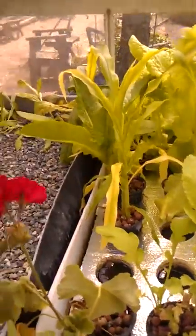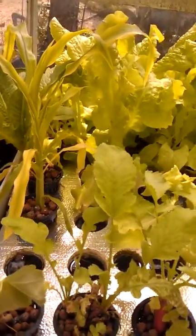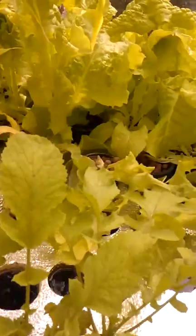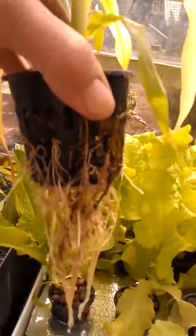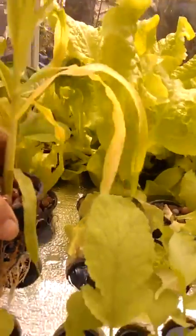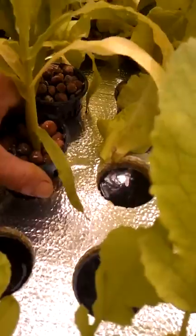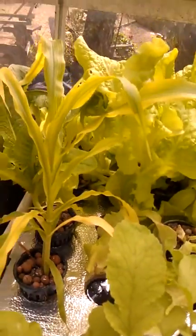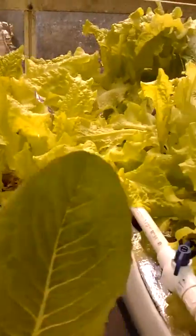If you look at the previous video, you can see these things were stunted in fully immersed net pods. So now they only go about halfway into it, so there's a little dry on top and wet on the bottom. It just seemed like the lettuce was getting too wet, so I changed all that.